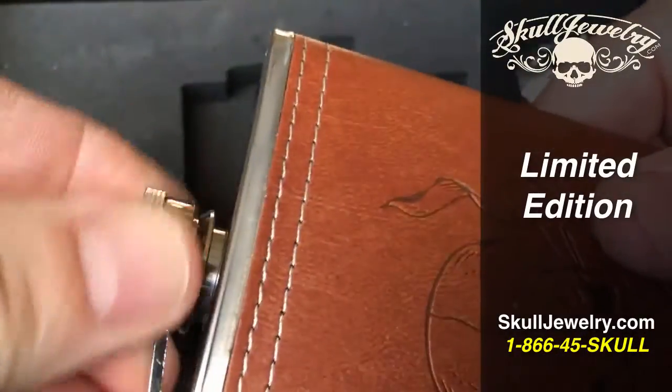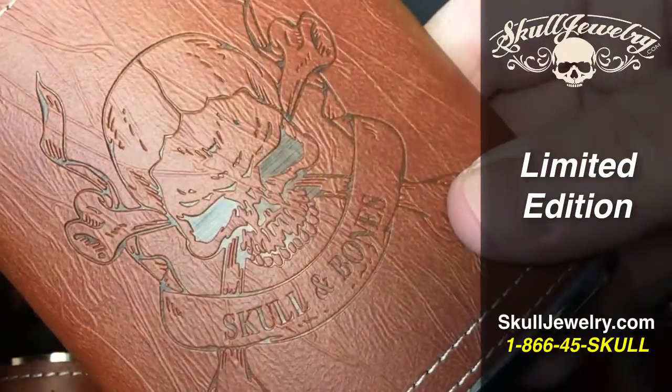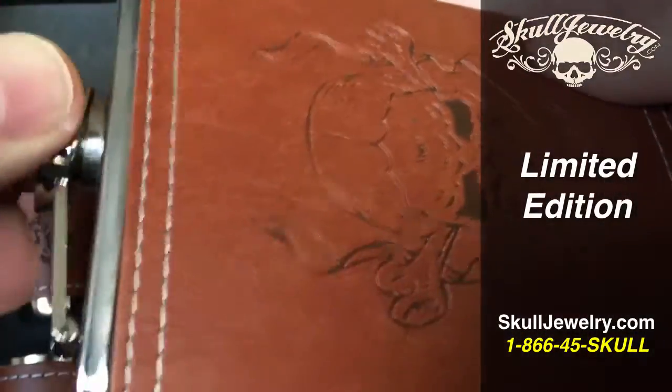I don't know who you are — this is a very cool look just to have with you. With the skull and bones, check it out at SkullJewelry.com.